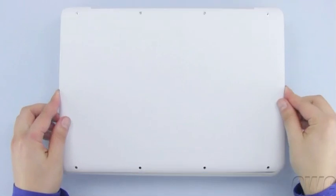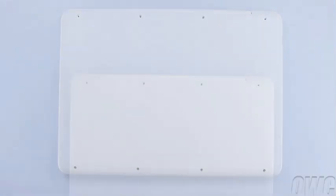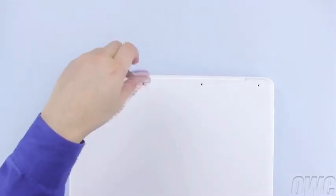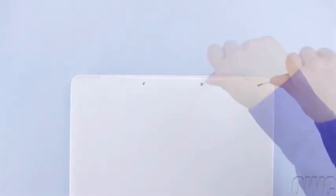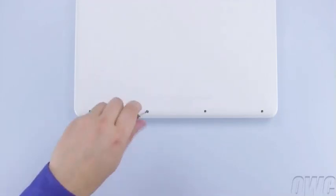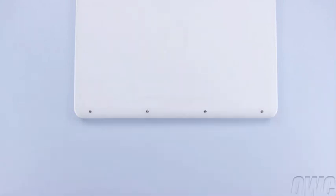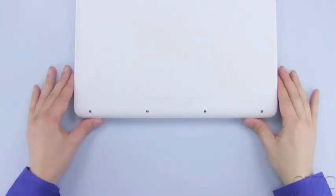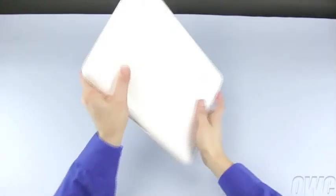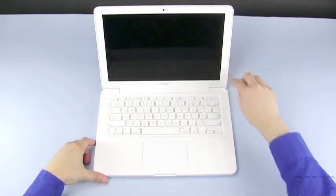You may now place the bottom cover back into place. Then replace the eight screws you removed earlier. You may now flip your MacBook back over, open it up, and turn it on.